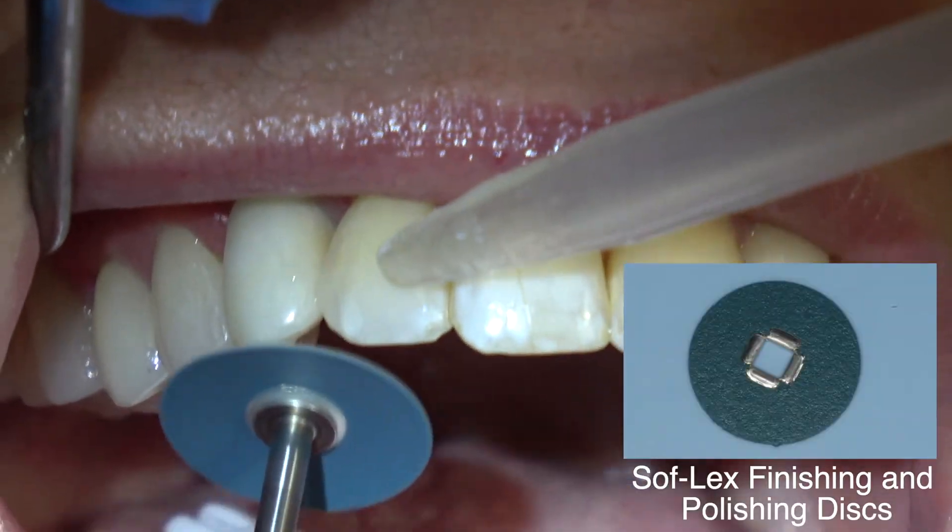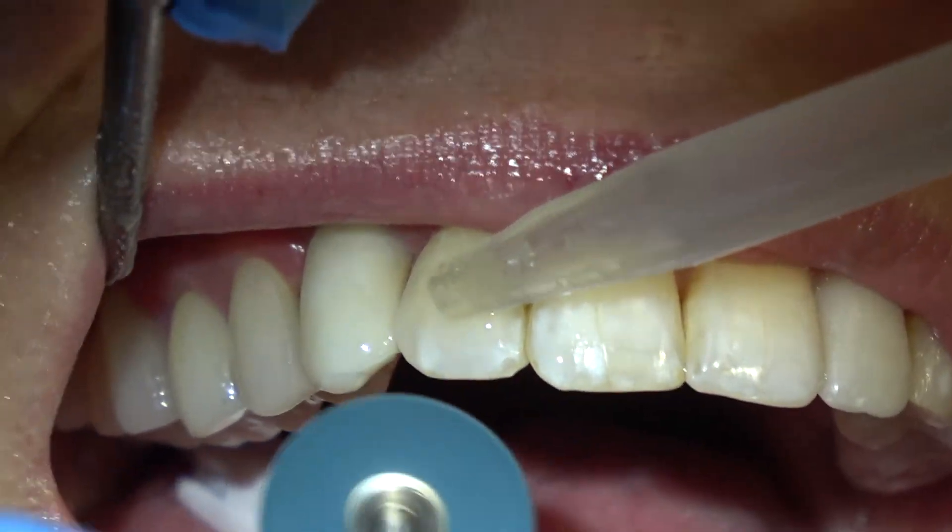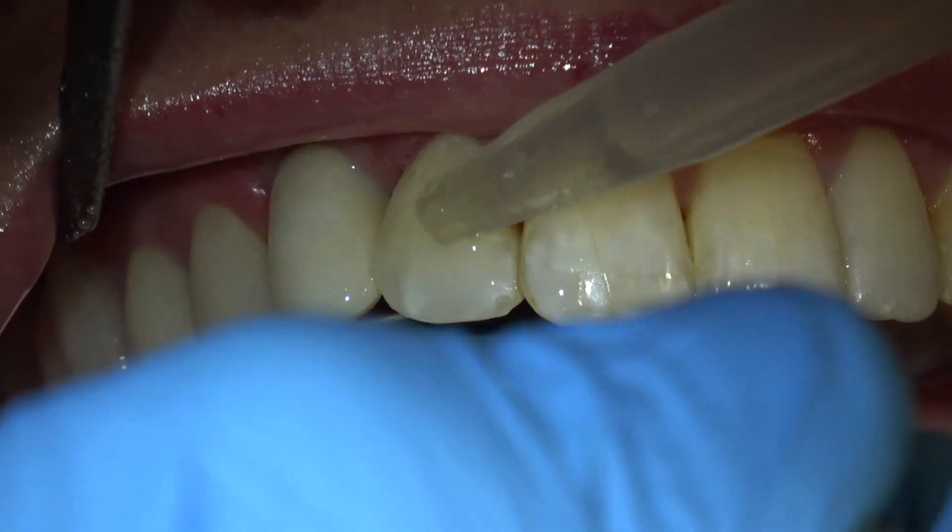Let's check the occlusion — be sure it's ideal. This is a Shofu disc, a polishing disc. Get it nice and smooth.